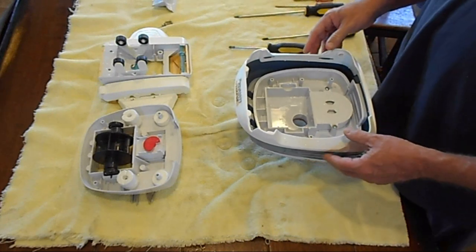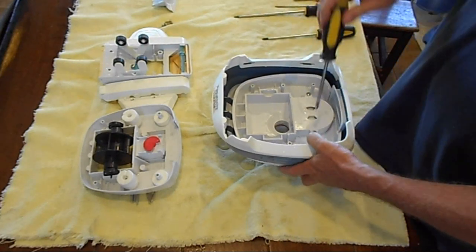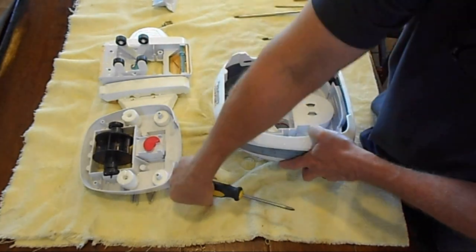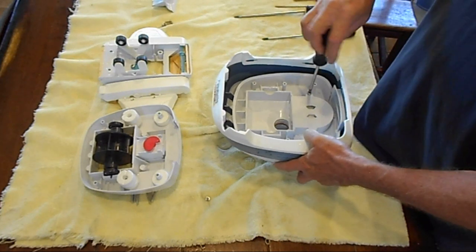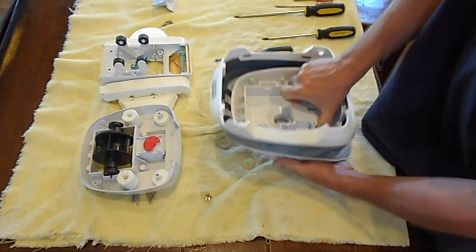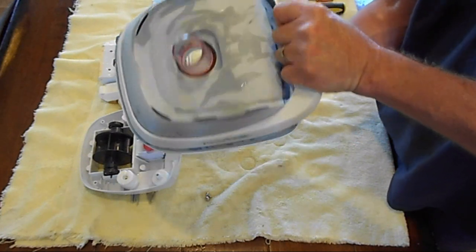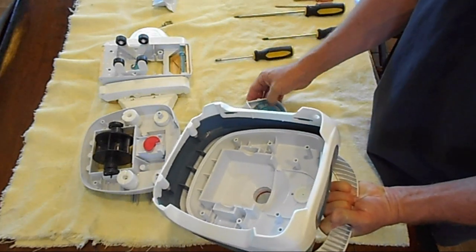Now we're going to tear apart the turbine area. These are short screws again. You now have to turn the unit upside down again, wiggle it, and voila, it comes out. There is your turbine and your other gear. That looks like it's in good shape. Right now it's just a teardown procedure.